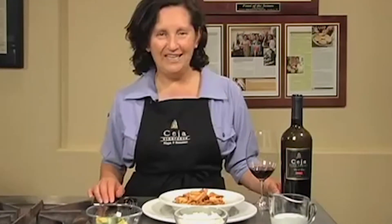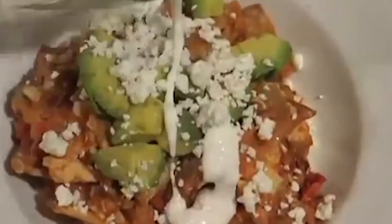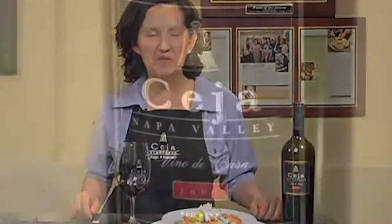I like serving my chilaquiles with diced avocados, crumbled queso fresco and creme fraiche. I'm pairing my chilaquiles with Ceja 2007 Napa Valley Vino de Casa, a blend of 40% Pinot Noir, 40% Syrah and 20% Cabernet Sauvignon. We call this wine our breakfast, lunch and dinner wine, and it's perfect with this breakfast dish. Thanks for tuning in.